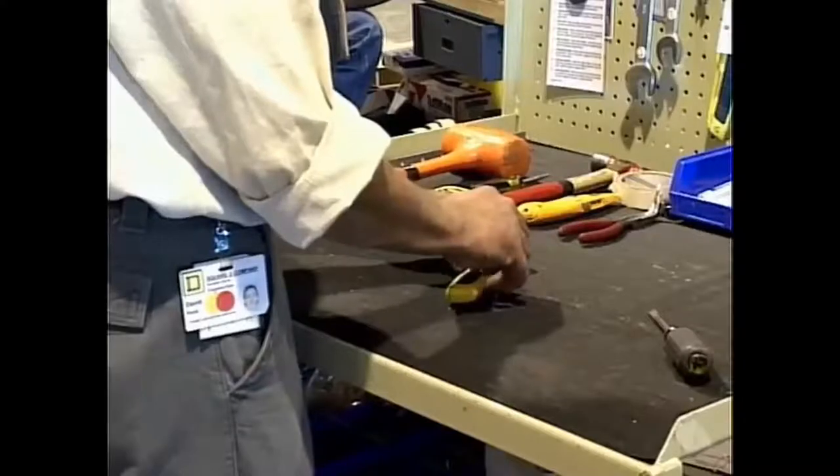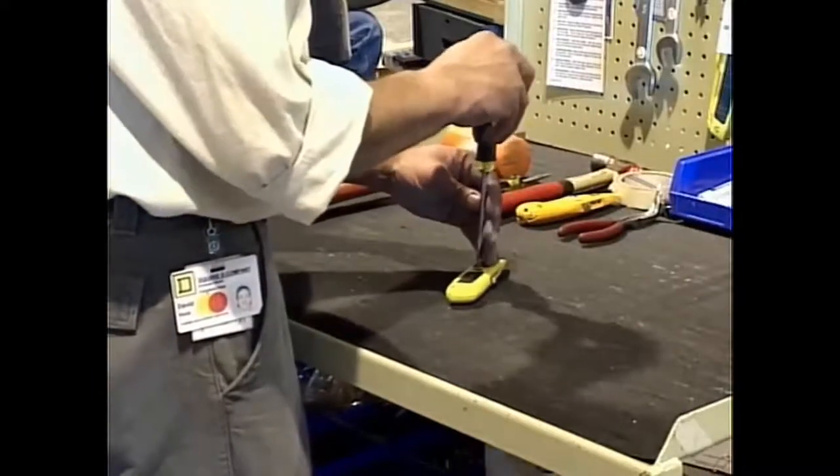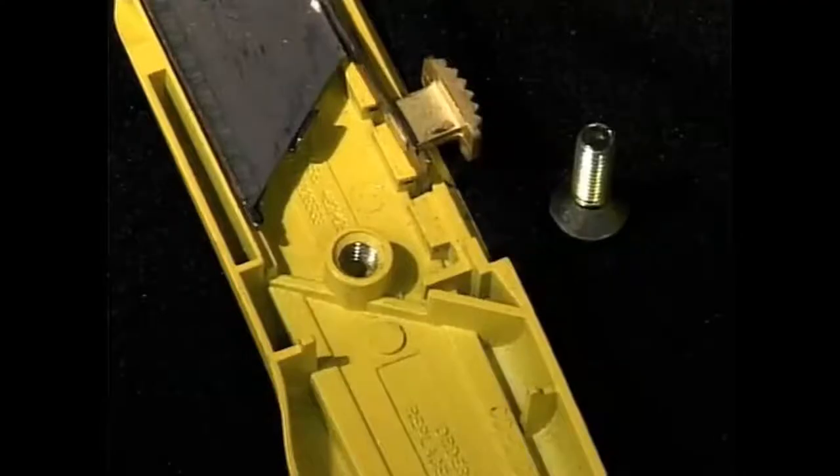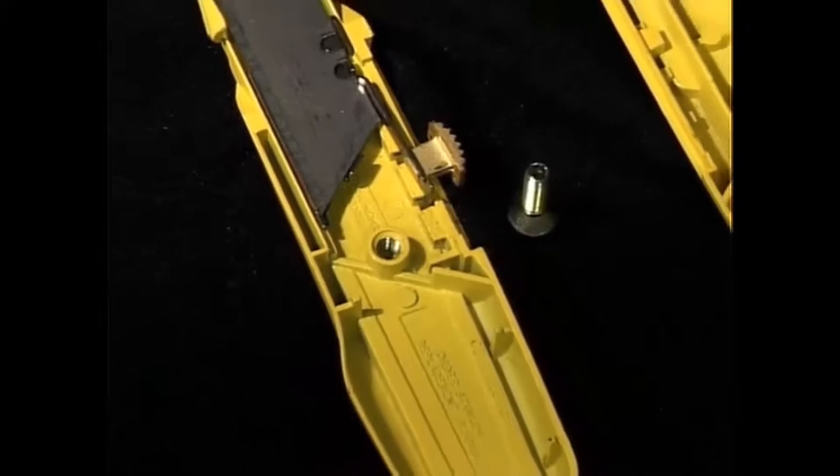After installing a new blade, reassemble the knife, making sure all parts are tightened properly. For knives with screws, inspect the threads periodically to make sure they're not stripped.